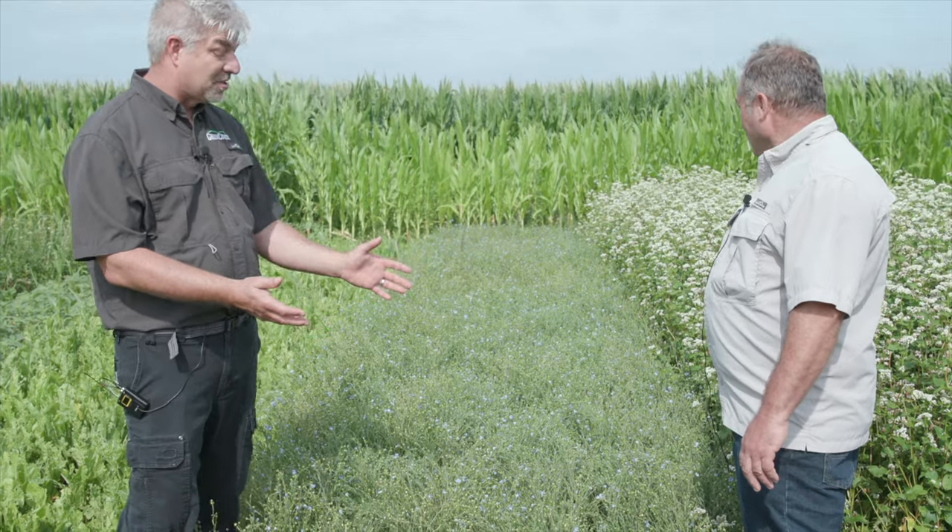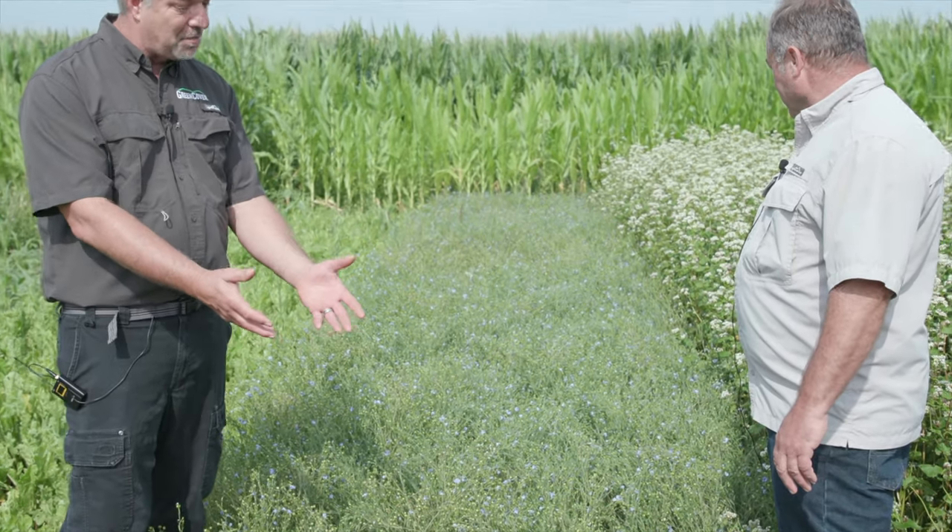Dale, this is a beautiful stand of flax and it's a little surprising because this was planted the end of May. Here we are the end of July, so this stuff has grown through 60 days of a lot of heat. Flax is a cool season plant, but this looks really really nice. It's got a lot of blossoms set in seed pods already.